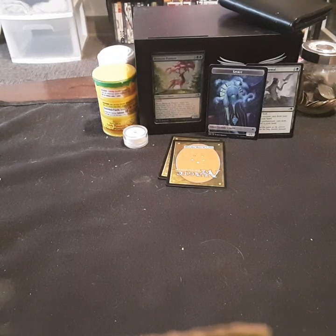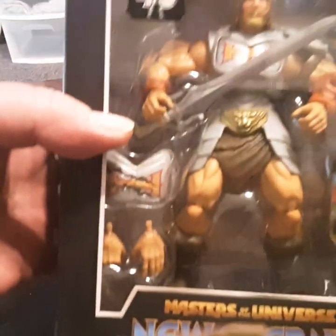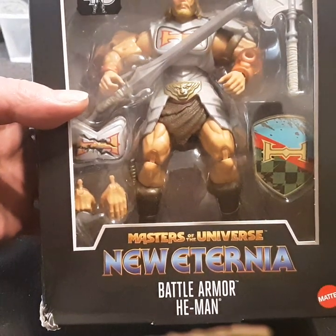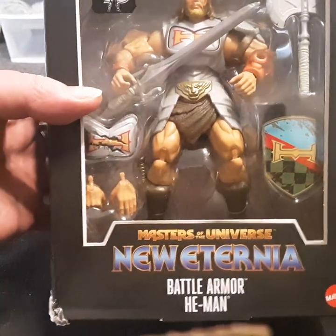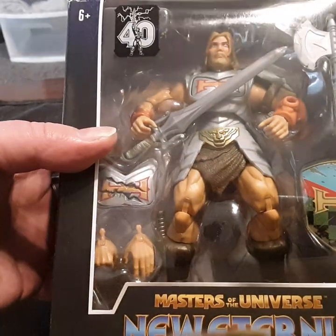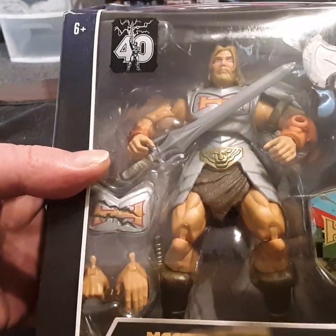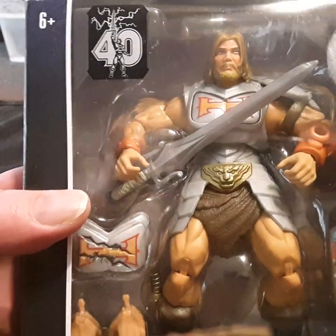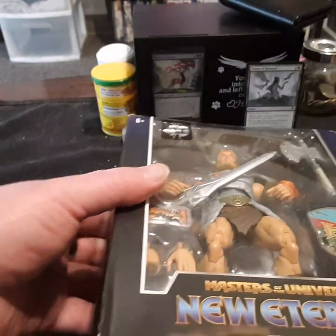All right. To top off the video, I got Masters of the Universe New Eternia Battle Armor He-Man. I'm loving the beard, loving the rugged look. Looks pretty darn juicy.